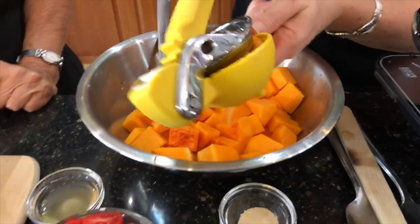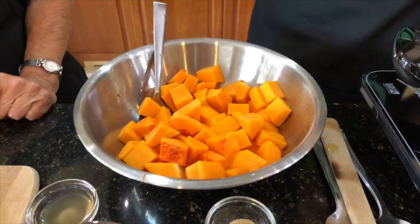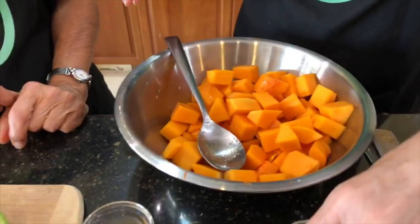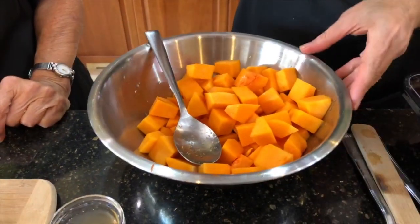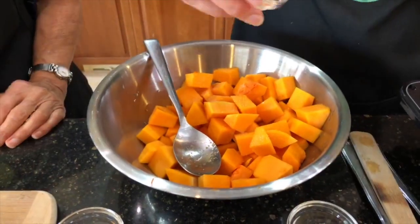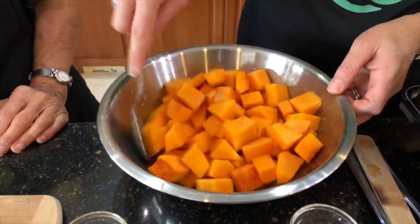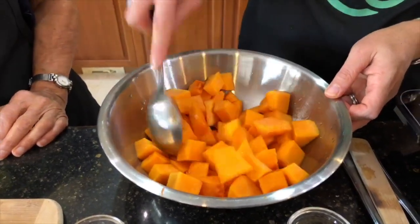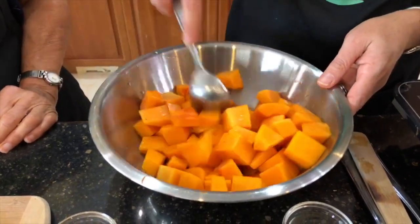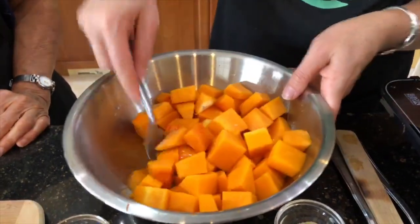Season the squash with a little bit of garlic powder, sea salt, and pepper if you want — those are optional. Make sure the juice coats the entire butternut squash, then we're going to bake this at 400 degrees Fahrenheit for about 20 minutes until it's tender.